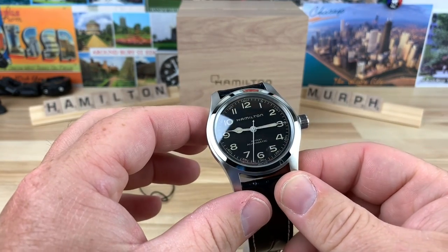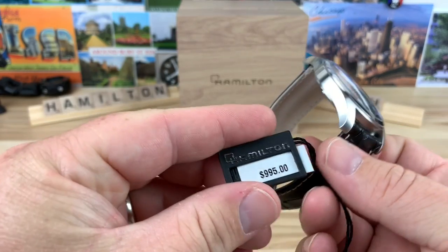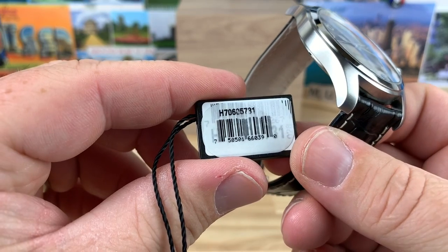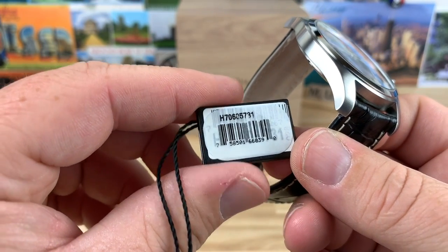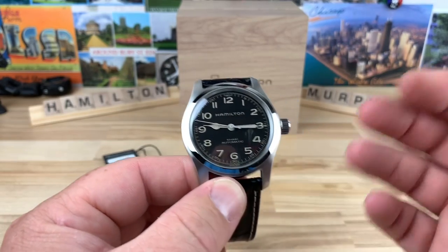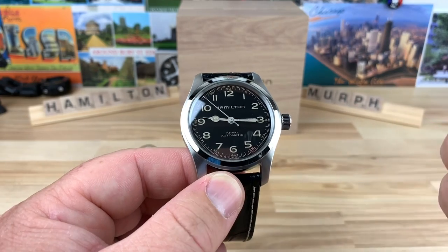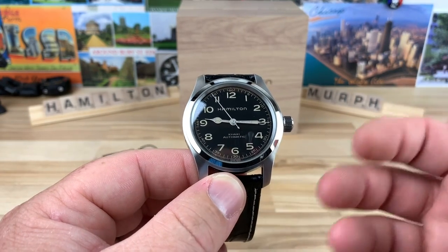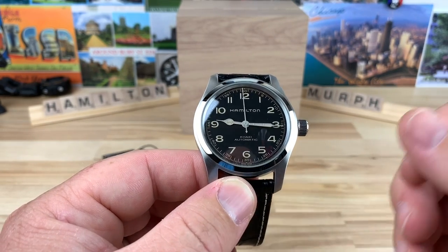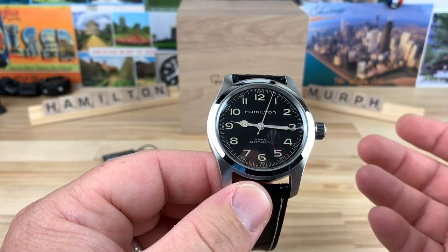We're going to take a look at this Hamilton Murph. My buddy Rocky sent this over. Here's the hang tag — you can see the suggested retail $9.95 and the model number, which will be in the description. Pretty much if you type in Hamilton Murph anywhere on the web, you're going to find this watch, or maybe even some other watches from the movie Interstellar. I still haven't watched that movie, oddly enough.